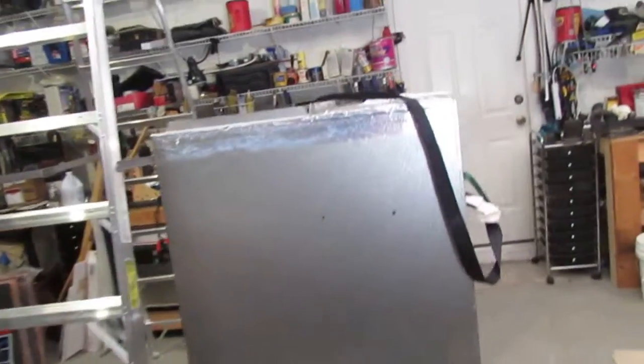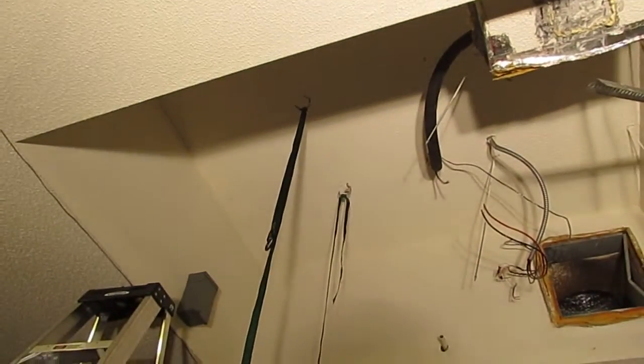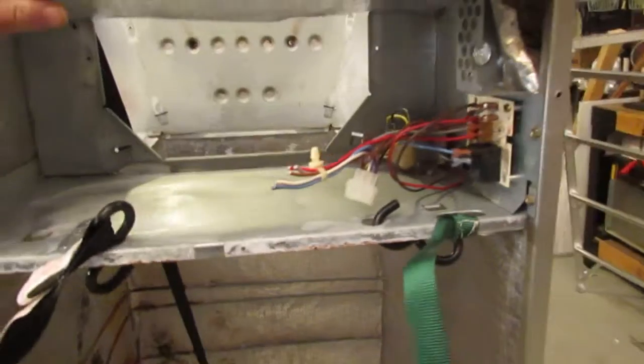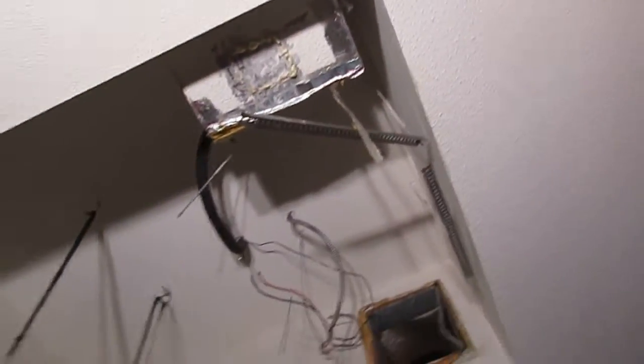Welcome back YouTube. I got it out of the ceiling. I used the straps and an additional hook I put up there and I lowered it with the straps without killing myself. If this thing weighs 35 pounds I'd be surprised, but when it's 14 feet in the air it makes a big difference.